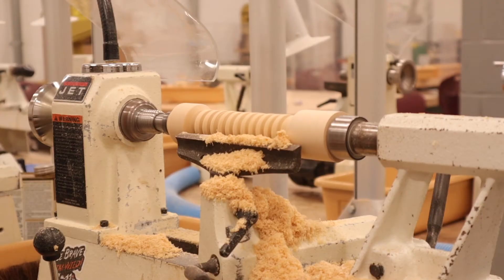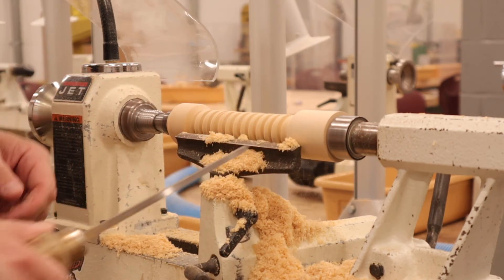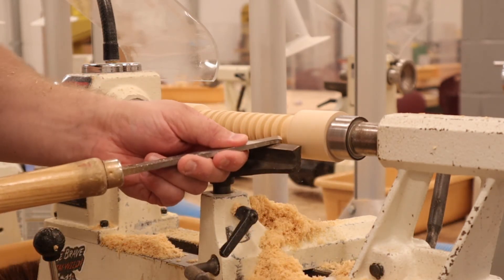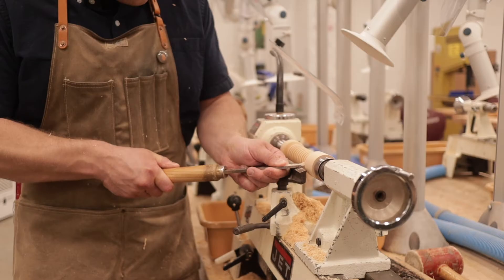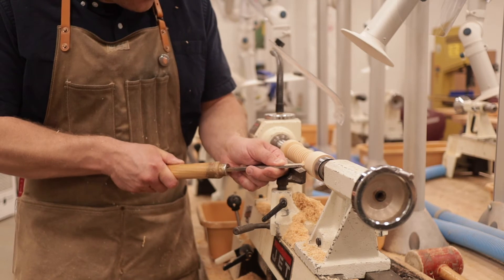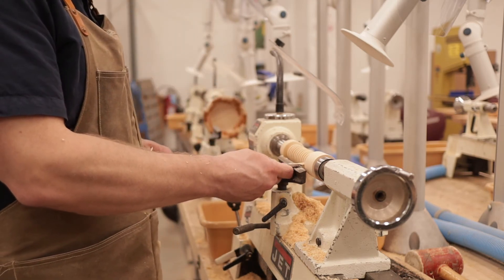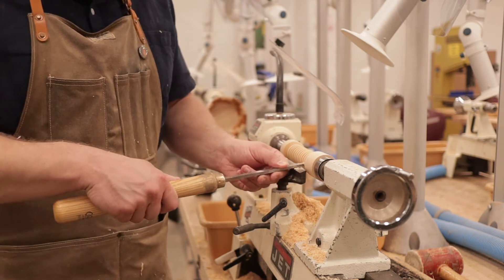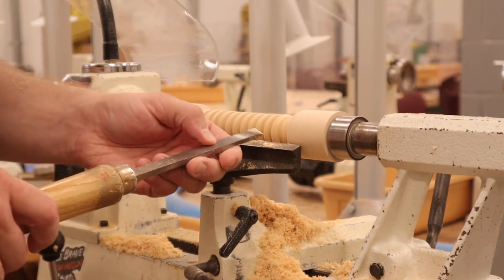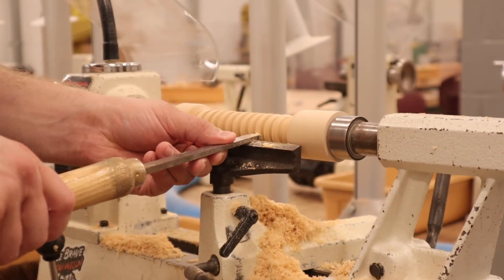So here I have my basic shape pretty much done. I'm going to take the skew and rock it back and forth to make the beads have a rounded top so they're not so sharp. As the parting tool cuts in it leaves a sharp corner, so this just rounds it over.